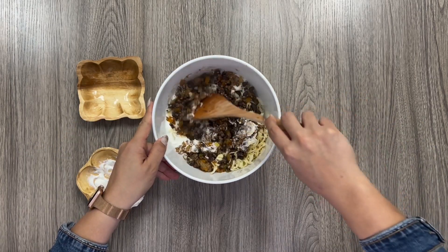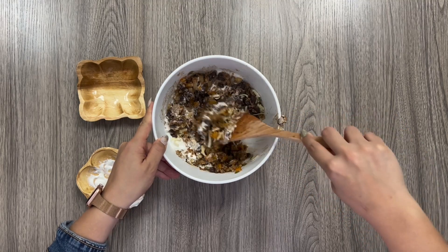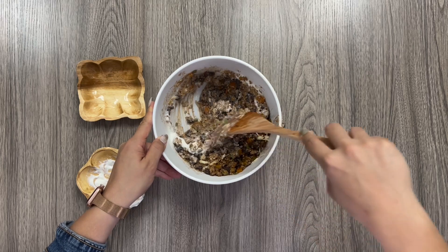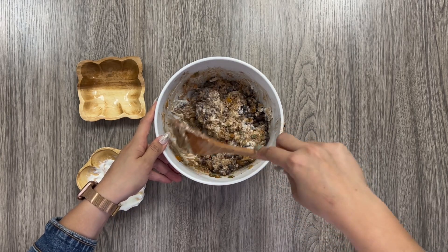This dish offers a wide flavor profile with the sweetness of the sweet potato combined with savory notes of the spices. It's filling and nutritious thanks to the fiber from the sweet potatoes, beans, and quinoa, with more protein coming from the Greek yogurt.